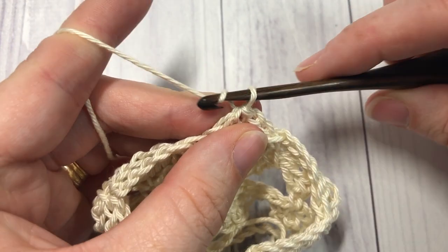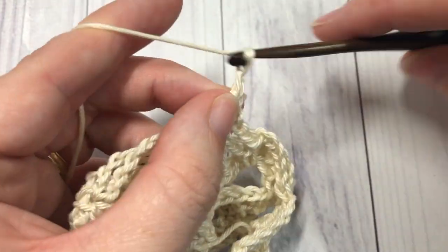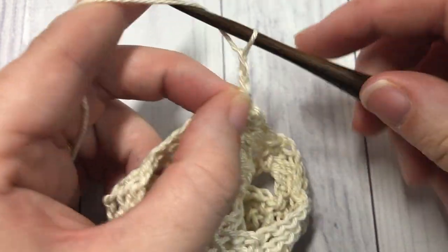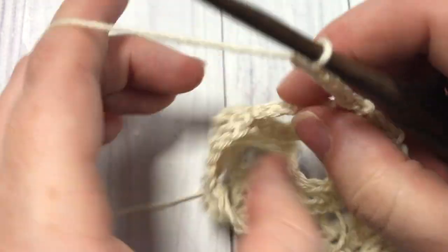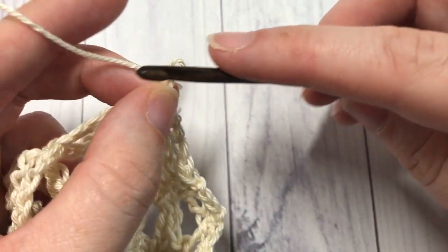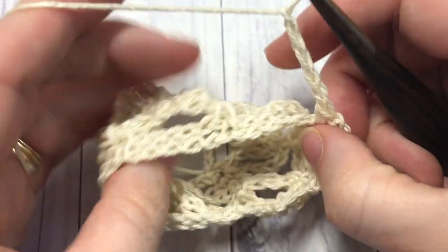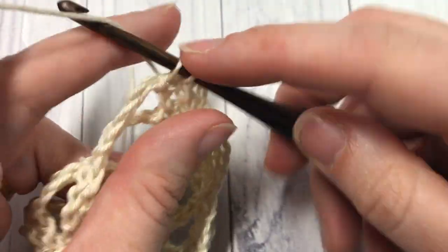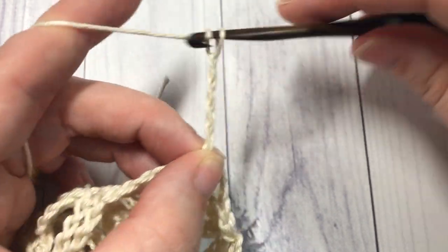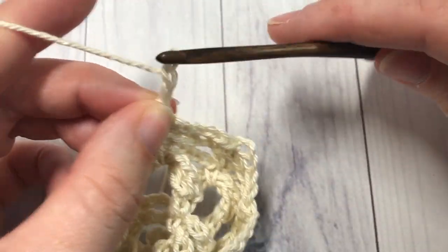For round eight, chain one, single crochet into the same stitch as joining, chain two, and single crochet into the next single crochet stitch. Chain five, skip the next chain-five space, and single crochet into the next single crochet stitch. For round eight you're essentially repeating exactly what you worked for round seven. Repeat all the way around, then at your final chain-two space chain two and join with a slip stitch into the top of that first stitch. You can then fasten off your work.